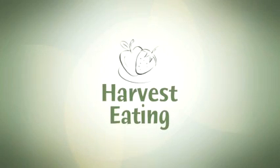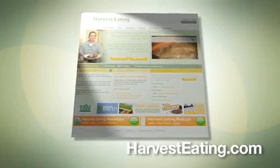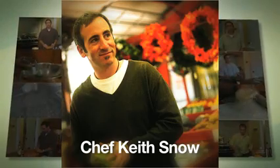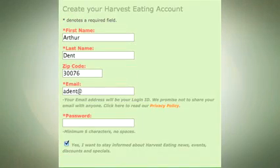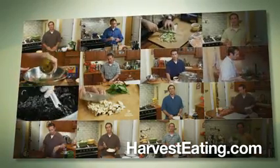HarvestEating.com — the only social network website on the internet dedicated to seasonal, local, and organic foods. View hundreds of recipe instruction videos hosted by Chef Keith Snow, a nationally recognized expert in seasonal cooking. All it takes is an email address to join now for free. We welcome you into the Harvest Eating community. Start living healthier today.